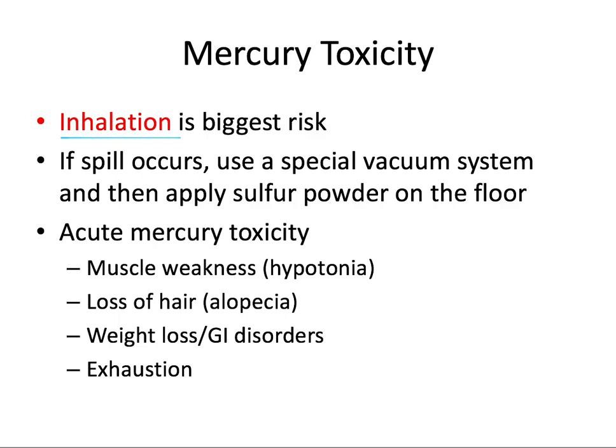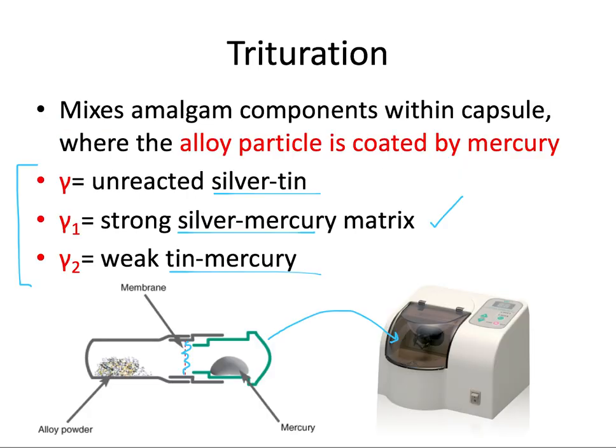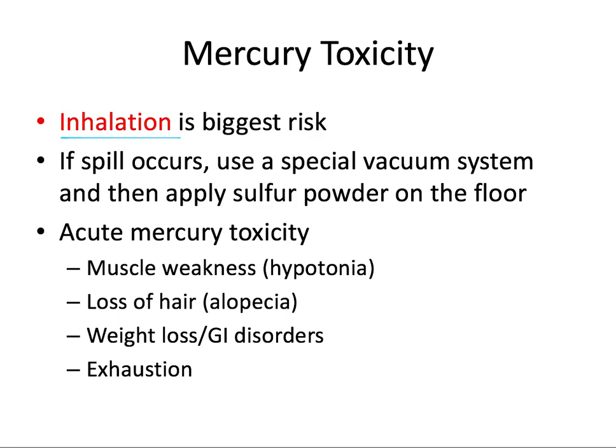To avoid mercury hazards, it's recommended to work in a well-ventilated space and use pre-capsulated mercury in an amalgamator with a closed hood over the mixing process. If a spill occurs, follow a special protocol. Signs of acute mercury toxicity include muscle weakness, loss of hair, weight loss, gastrointestinal problems, and exhaustion.